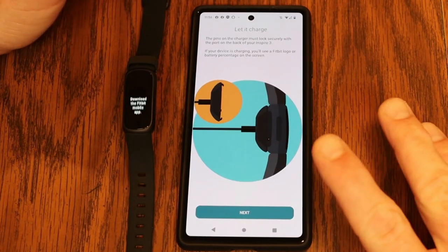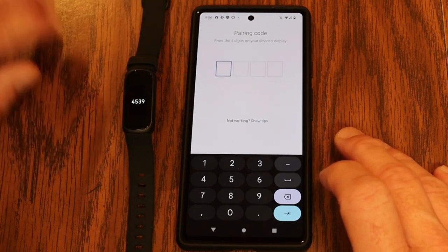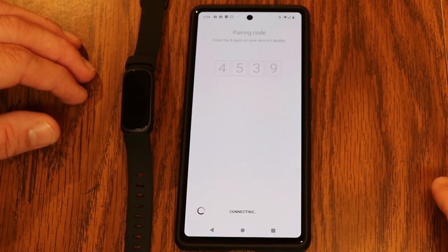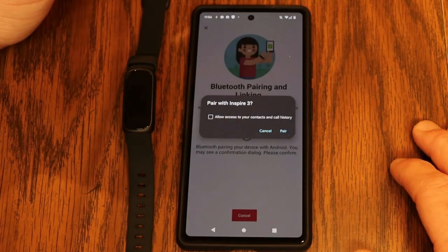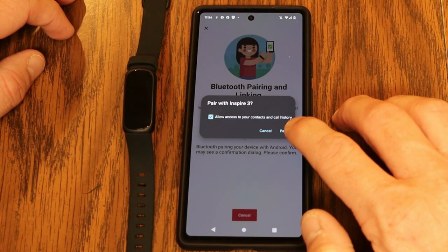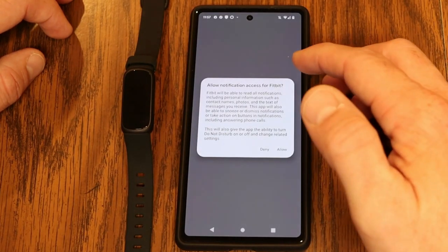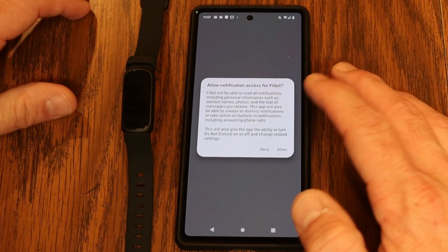It tells me to charge up my device, which I've already done, and it was able to find the Inspire 3. It gives me a unique code on the device that I type into my phone to sync it up. From this point it's pairing the Inspire 3 to my phone. It's asking if I want to pair, then if it can access my contacts and call history — I'm checking that and hitting pair. Then I allow Fitbit to access the Inspire 3 and allow notification access.